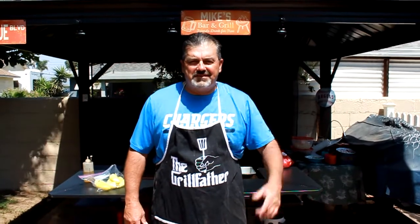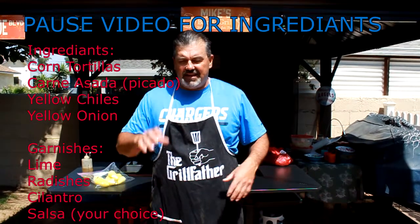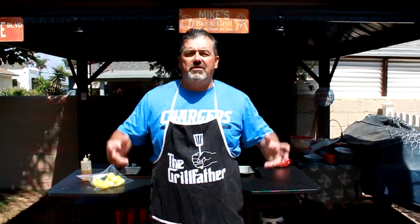Hi, I'm Chef Mike from Mike's Diner and here we are back again ready to cook up another meal. Thanks for coming out. What we're going to be doing today is carne asada tacos. You're not going to believe how easy this is — it doesn't even take much more than 15 minutes tops.